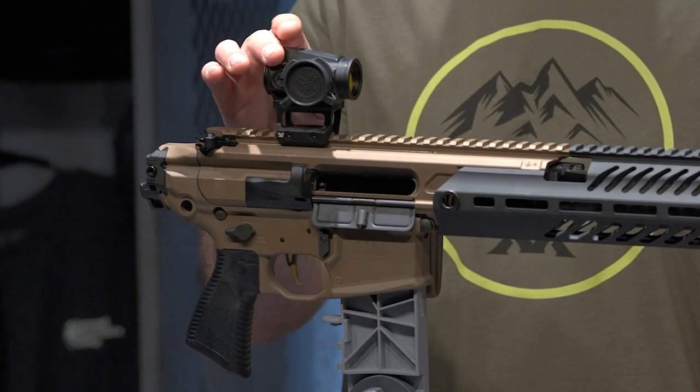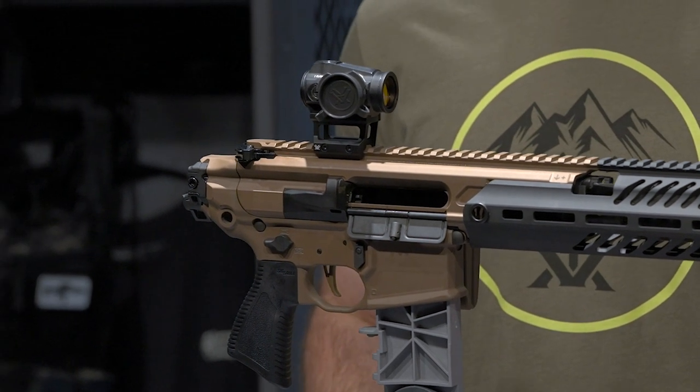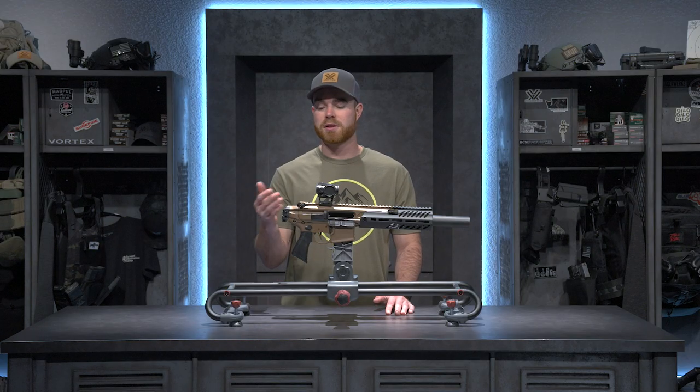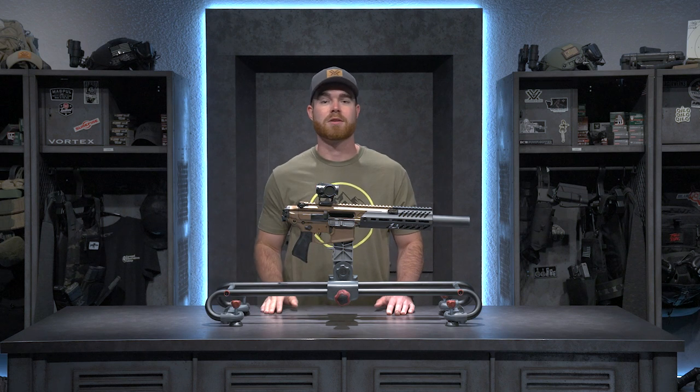There are a couple of reasons I chose to put the Spark Solar on this firearm. Firstly, I like the two MOA dot — it's very precise for hunting applications or down at the range. It also has night vision capabilities, so when I'm at the range doing drills under NODs, I'm able to use this red dot effectively and engage targets downrange.